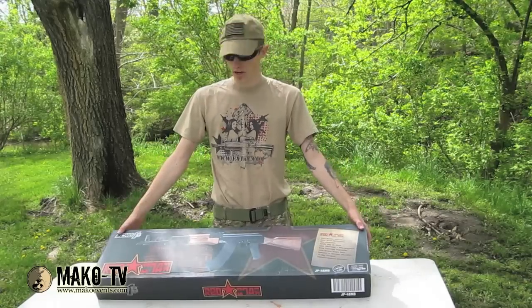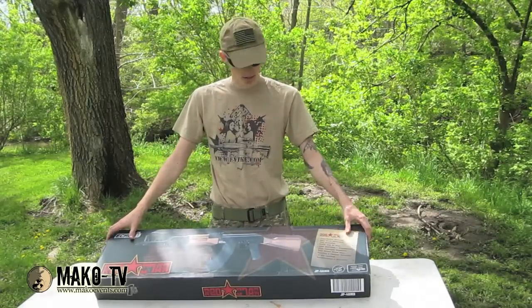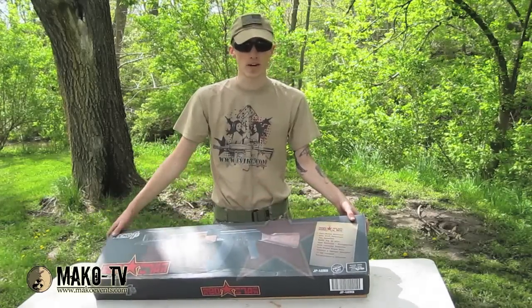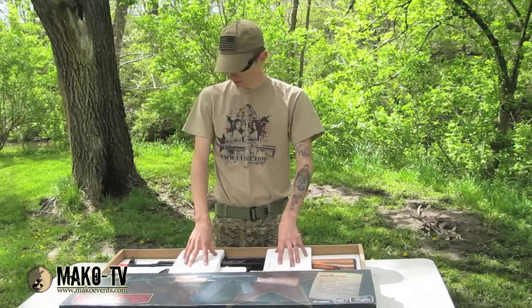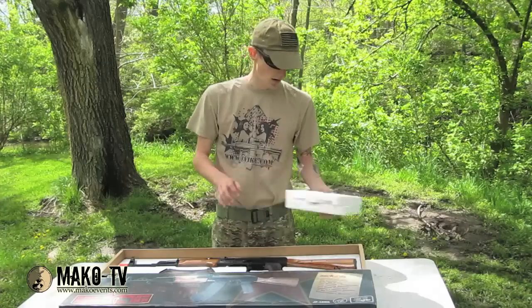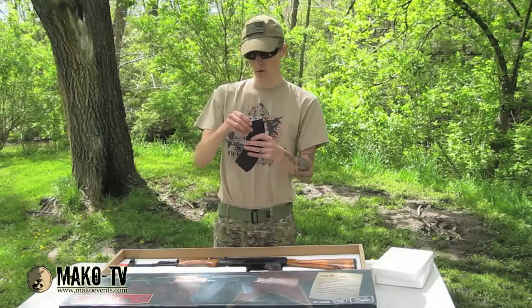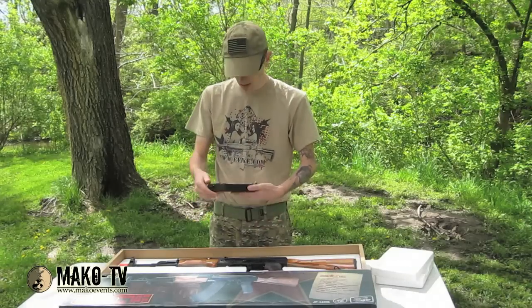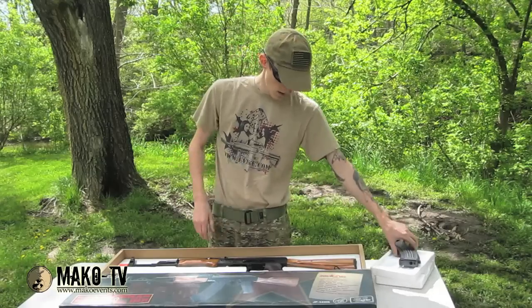Now we're just going to unbox my Red Star AK. I've already opened it and played with it, but I want you guys to see what comes in the box. It's got pretty normal shipping damage from UPS or FedEx — it's pretty sturdily in place with foam spacers to keep it from moving around. You've got your 400-some round hi-cap magazine, winding. It comes with a winding key, but there's no place to use it on the magazine, so I thought that was kind of weird.